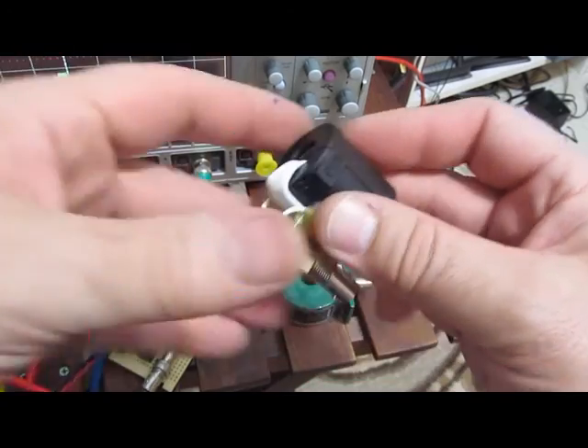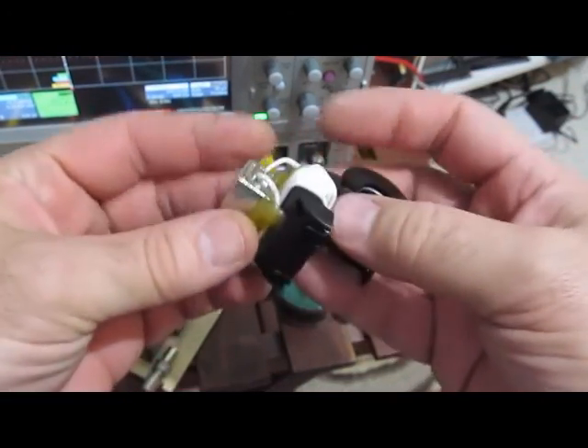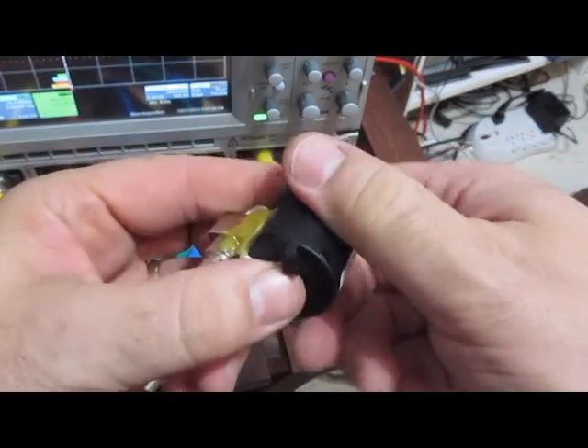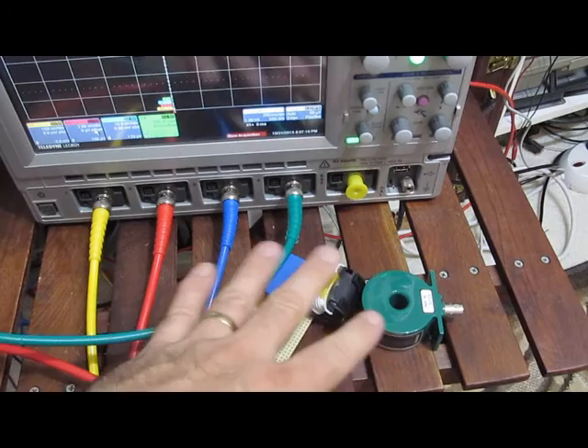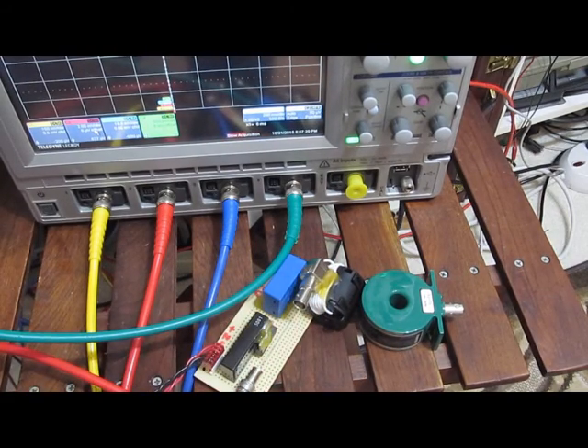You can see it's just a split core — pops on the side. The wire just connects to a BNC jack. My plan is to connect all three of these sensors along with the Tektronix current probe together in line with my HP Arb, and just drive a 50-ohm terminator, and we'll see how these all compare.